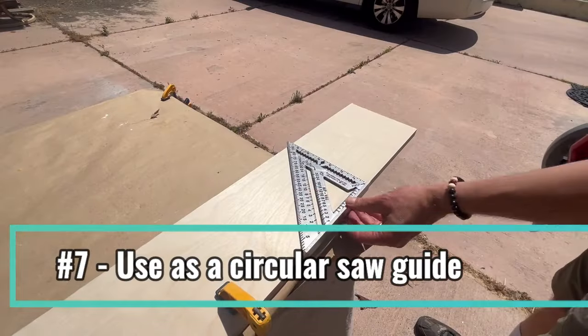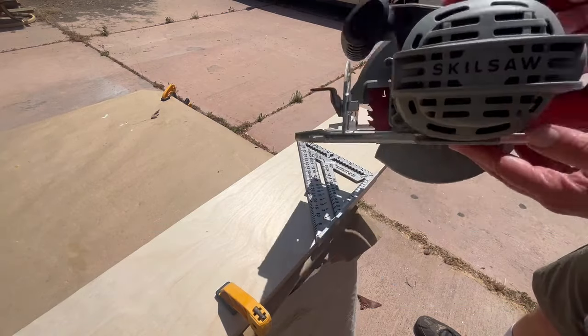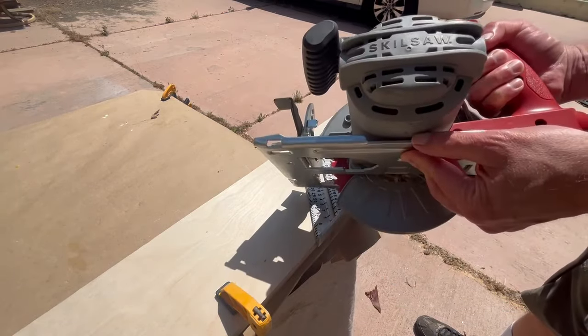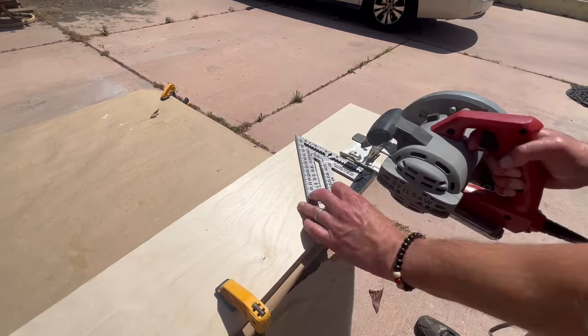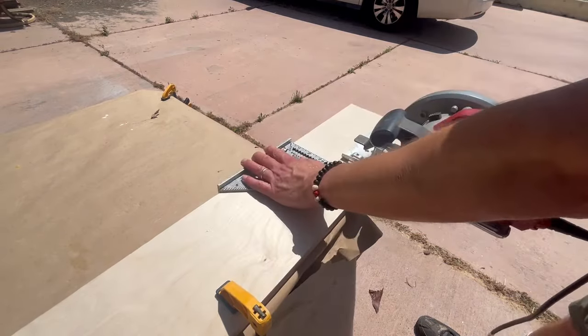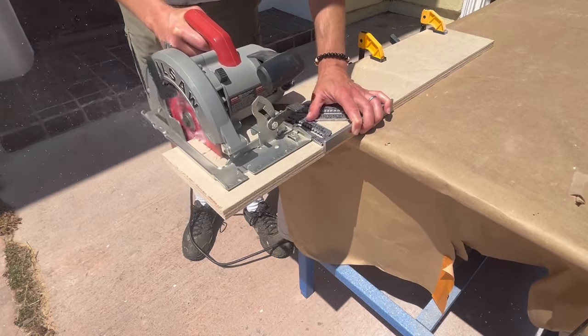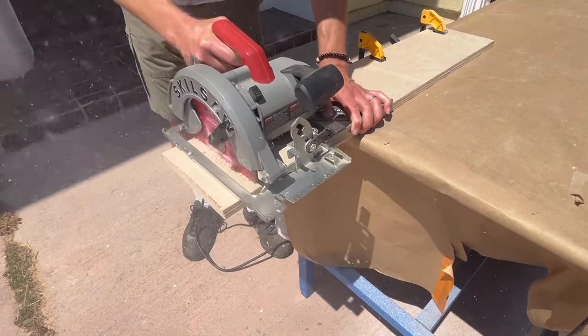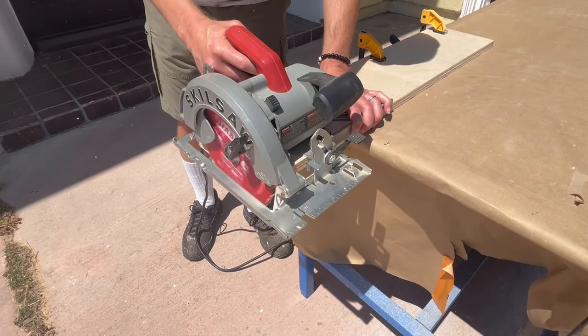Another great use of the square is as a guide for the circular saw. A common mistake is to place the lip on the entry side of the cut — don't do that, because the motor will hit the lip. Instead, place the lip on the exit side of the cut. You can easily use the square as a guide this way not only for straight cross cuts but also for cross cuts at 45 degrees.